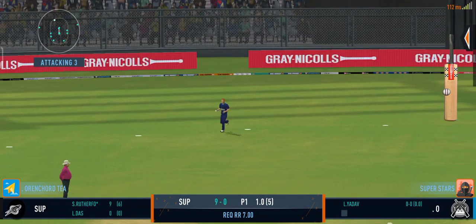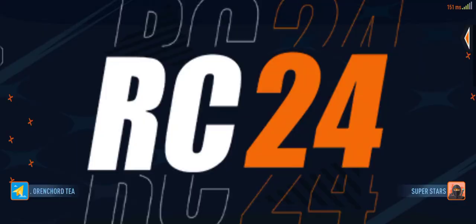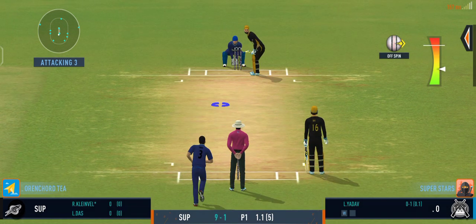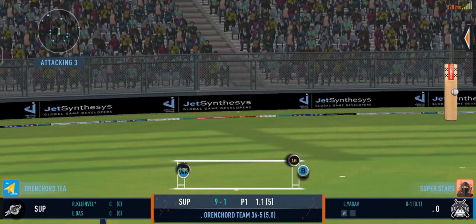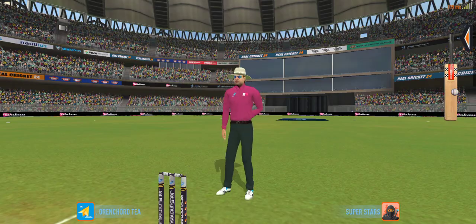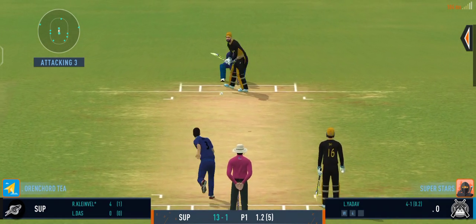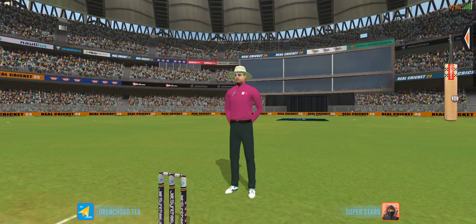Mistimed shot — should be taken, and it's taken. Masterful batting. That's an excellent cricket shot — he gets four for it.